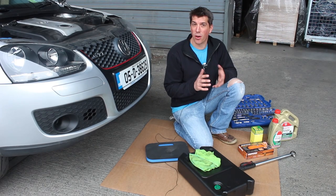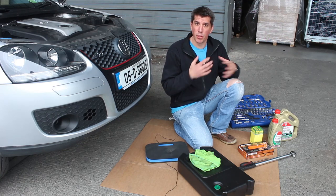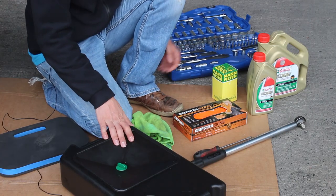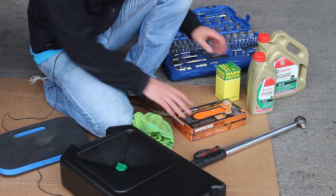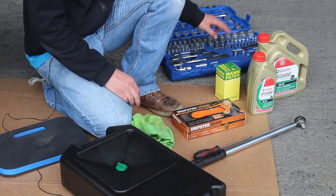Today on Project GTI we're going to do a quick oil and filter change — a really simple job and you don't need a great deal of tools and equipment. We need rag, oil drain pan, engine oil, the oil filter, some gloves, a torque wrench, screwdriver, and a Draper socket set.